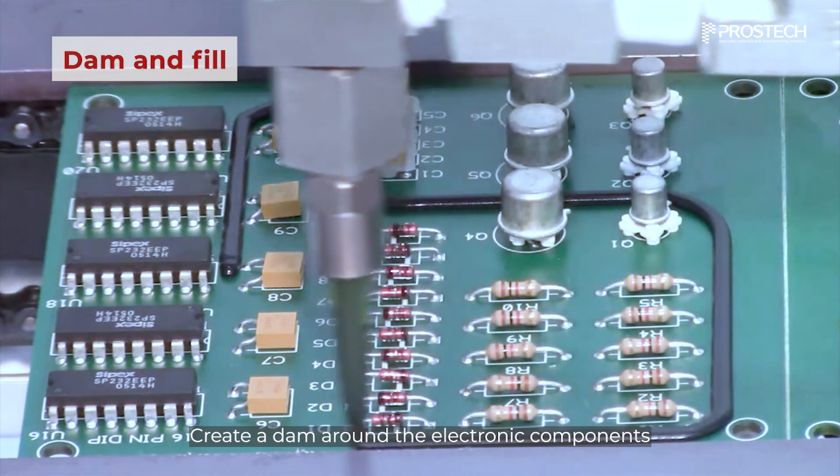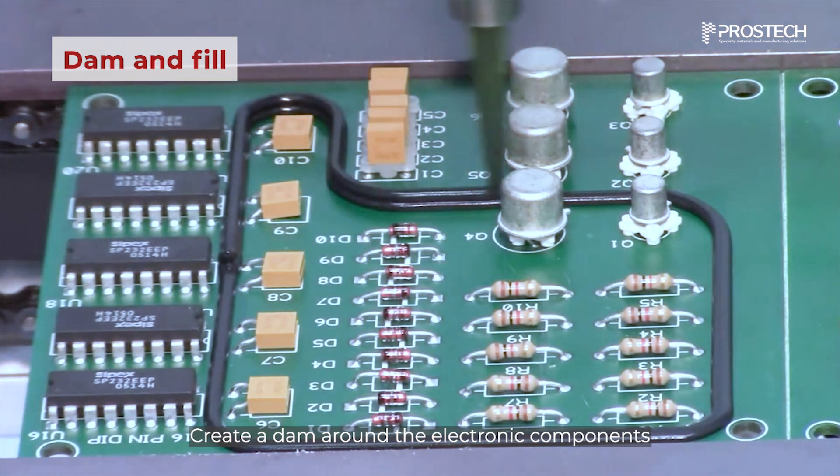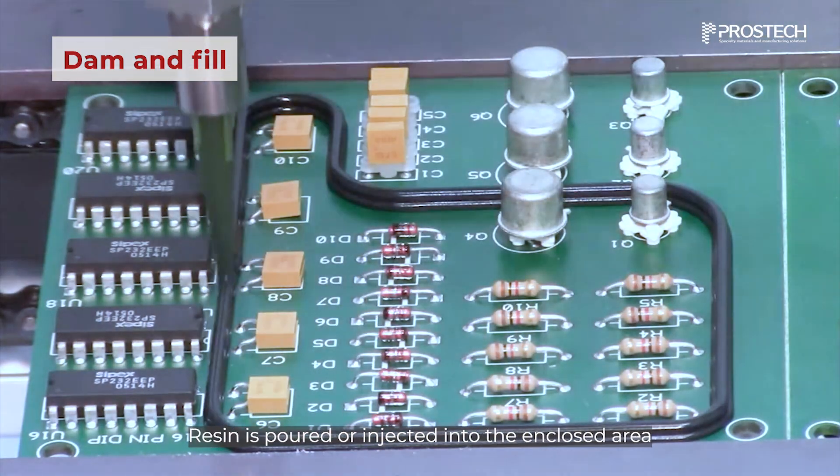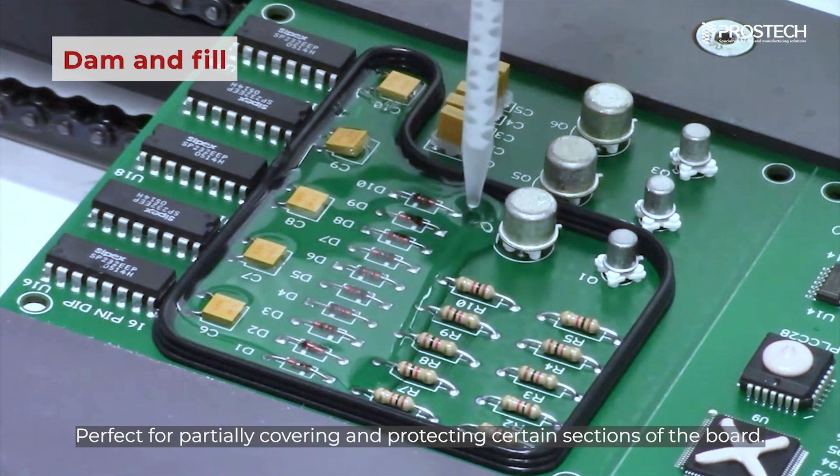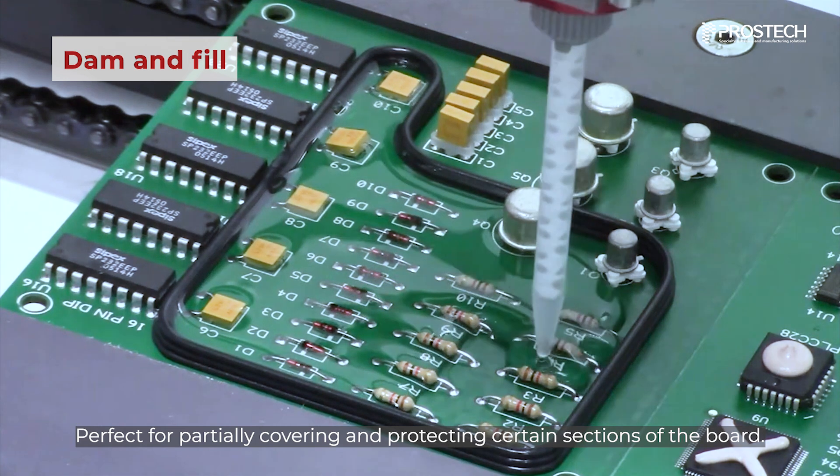The dam and fill technique involves creating a dam around the electronic components, after which resin is poured or injected into the enclosed area. This technique is perfect for partially covering and protecting certain sections of the board.